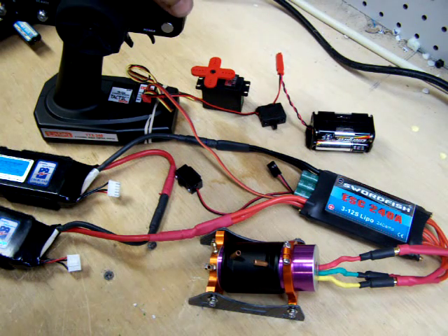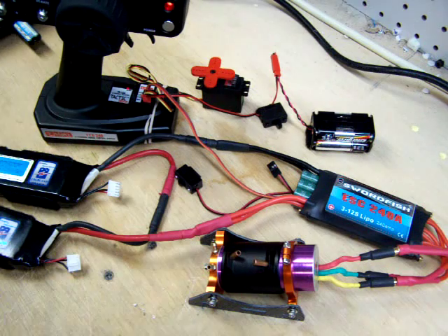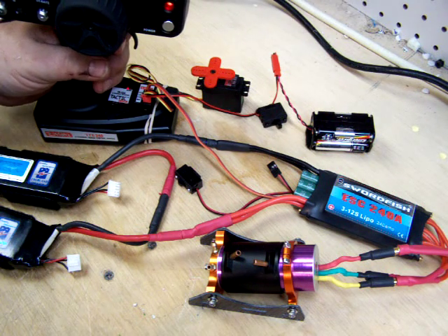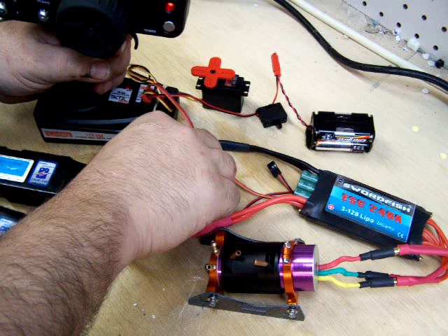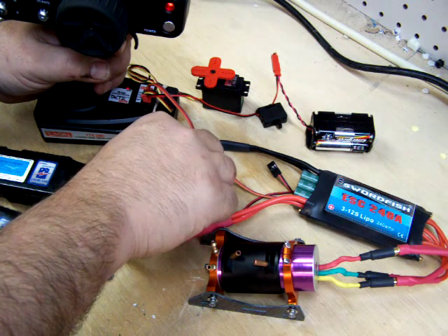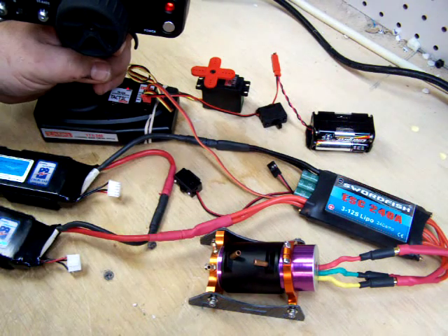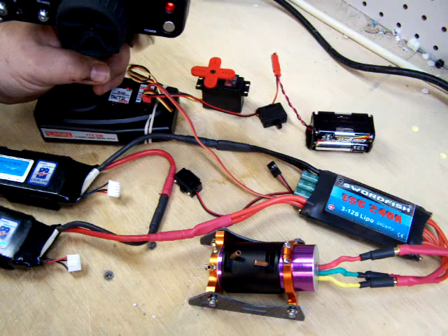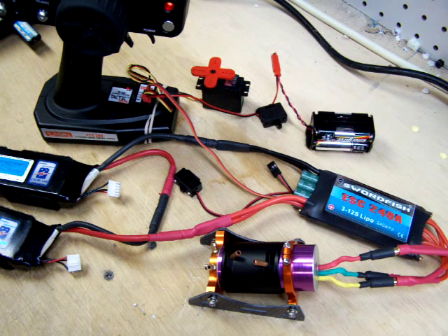First, I'm going to turn on my transmitter. Secondly, I'm going to turn on power to my receiver. Then I'm going to press and hold the throttle on the transmitter. While holding, I'm going to turn on the power to the speed control and wait for four long beeps. After the 4th long beep, I'm immediately going to let go of the throttle. After letting go, the speed control sends signals to the motor telling it to beep and go through the setup sequence.